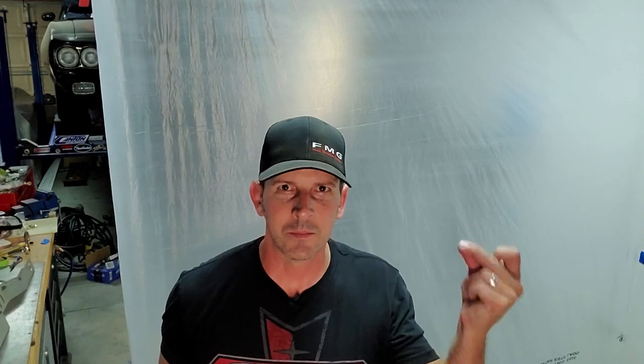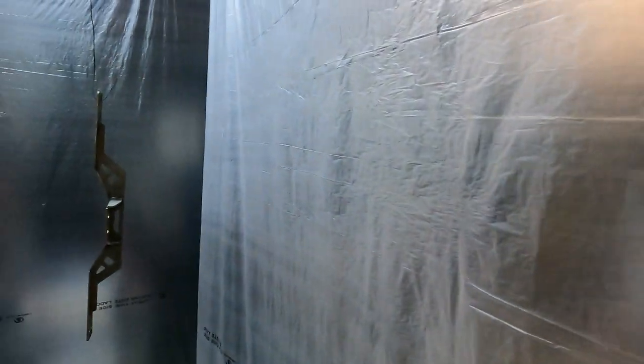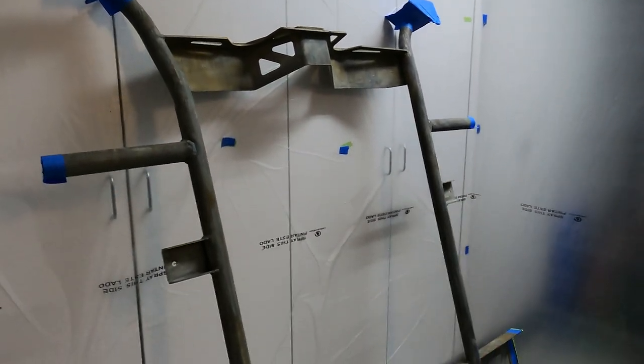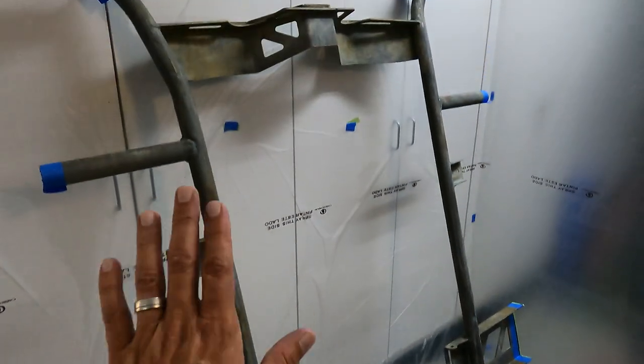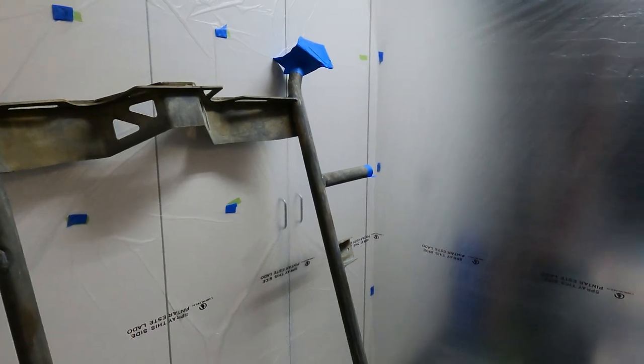Check this out — paint booth, just like that. Super easy to put up. I did a video on it some time ago, go check it out — it's only like five bucks really to put it up. Here's the tour: it's about six by five feet. I'll have to paint one side, turn this whole thing around, paint the other side. I've also hung up the transmission brace. Pretty slick — not bad for five bucks.